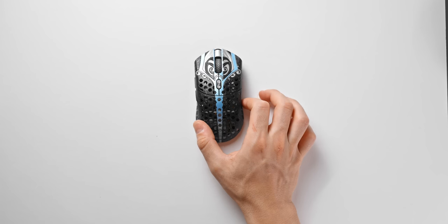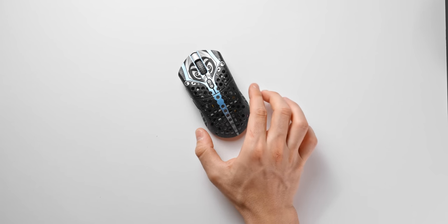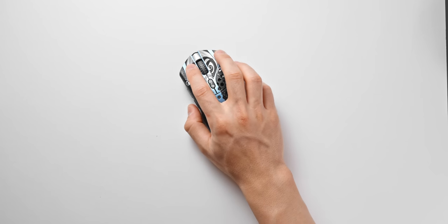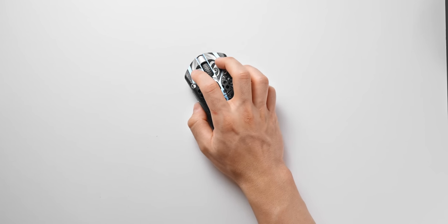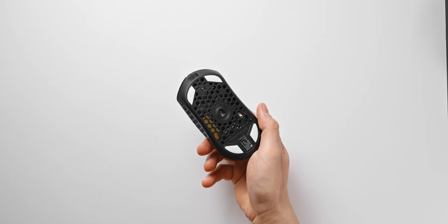That pretty much sums up my overall thoughts on the Starlight 12 Phantom from FinalMouse. Really happy that I was able to finally purchase one and share my experience. It's looking like this or the new G303 is what I'll be using moving forward. I really want to get a lot more use out of the Starlight 12, but I do have to grip it quite aggressively — we'll see what happens. Thanks for watching and I'll see you all in the next one.